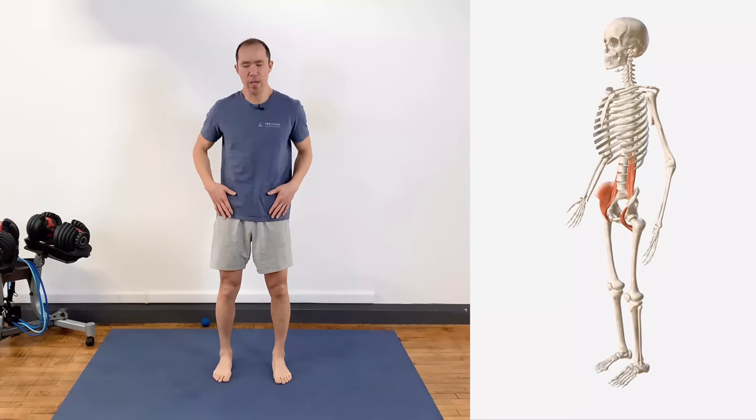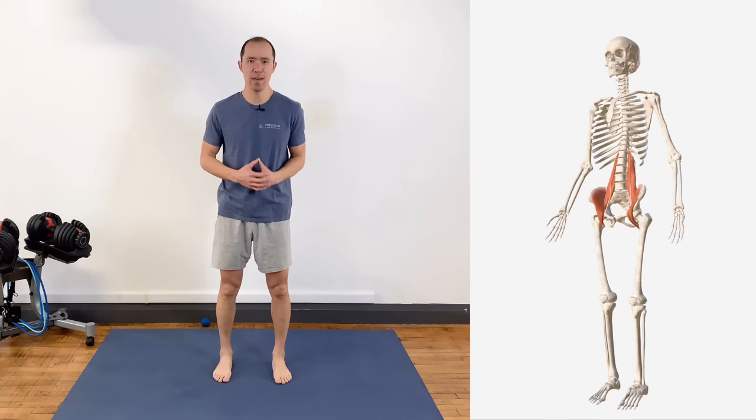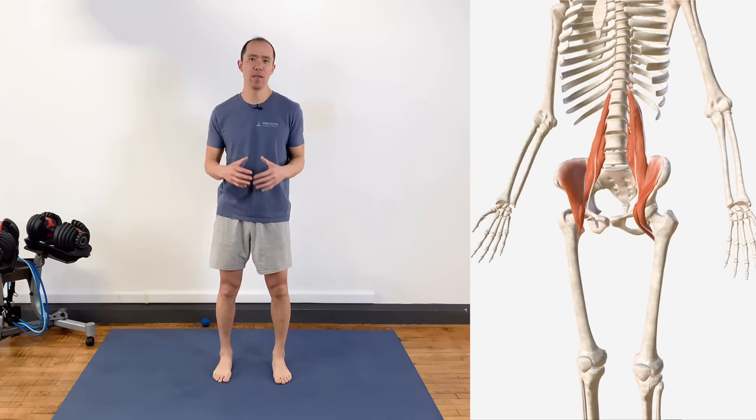If your psoas or the front of your hip area feels achy and tight, stop doing the standard hip flexor stretches. In this video you're going to learn why that is and five exercises to get to the root cause so you can relieve that achiness and tightness for good.